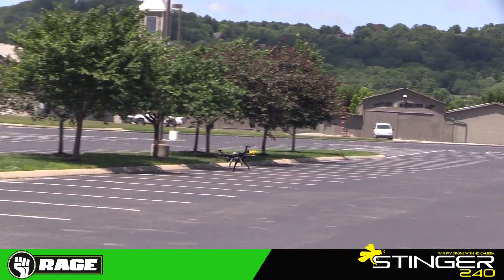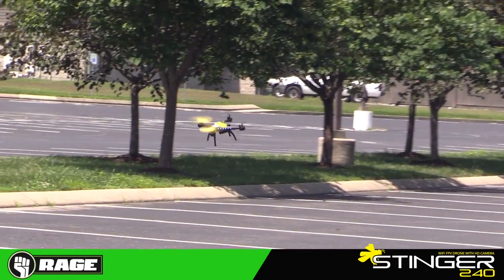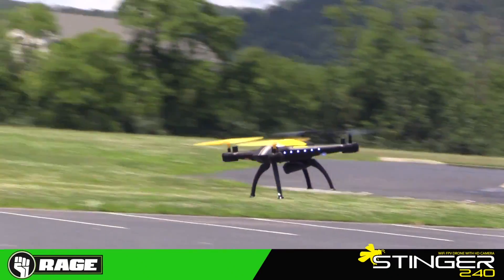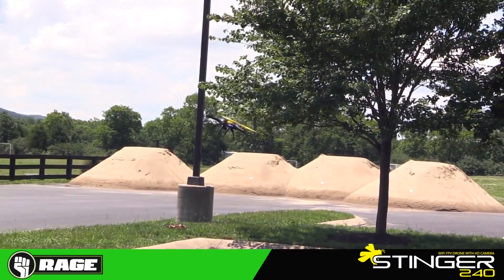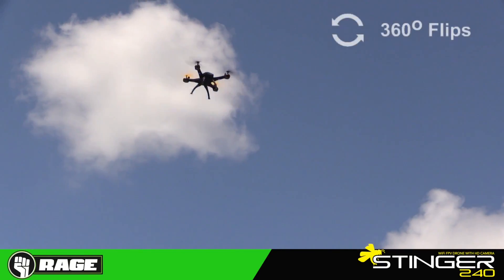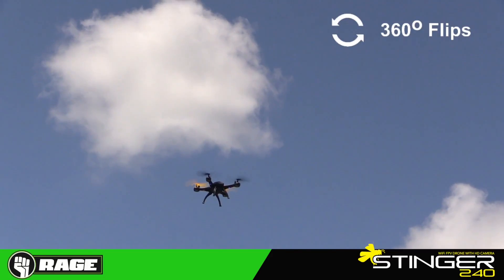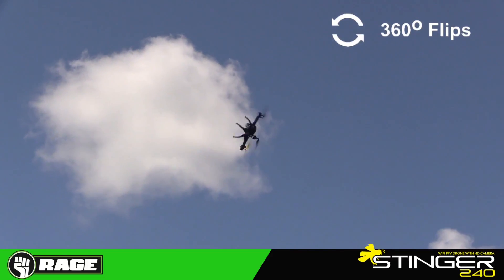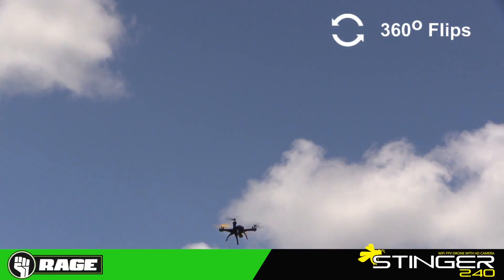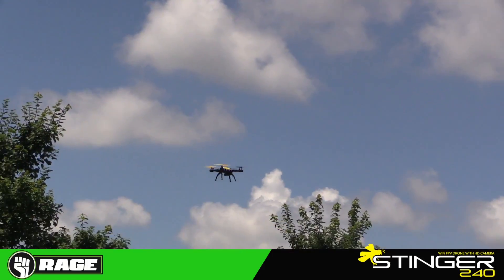The Stinger is an FPV drone, so you can fly at line of sight or via the goggles in first-person view, taking a live feed from the camera. The camera will also record footage and take pictures, which you can save to the included micro SD card, read with the included SD card reader, and then transfer to your computer to edit and view.